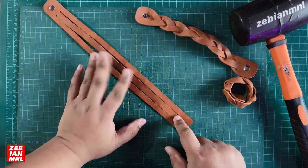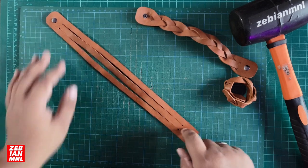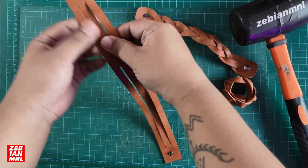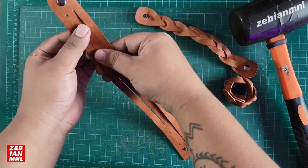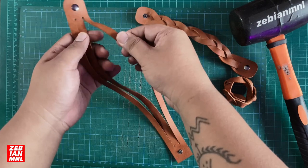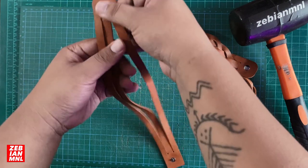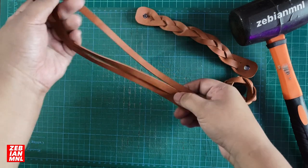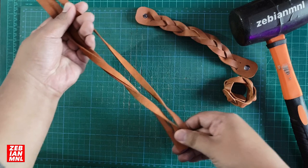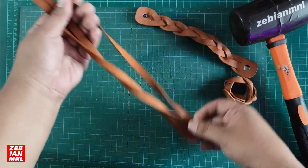So let's start the video. First, hold your leather bracelet like this — 2 strips over here and 1 strip over here. Always make it flat. Get the other edge or the other end and turn it around like this. And you've done that already.